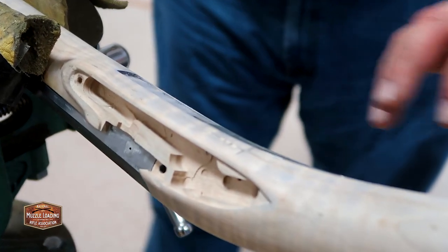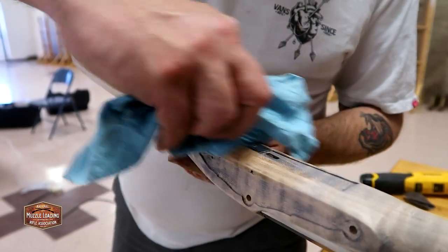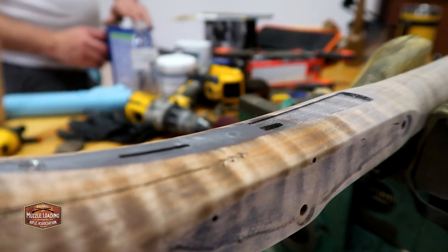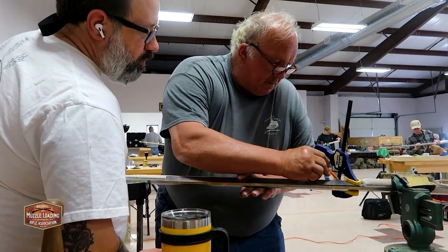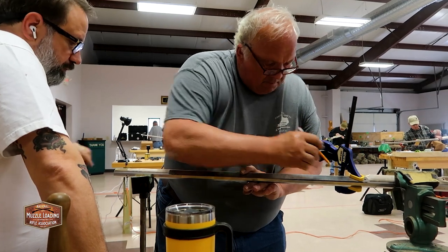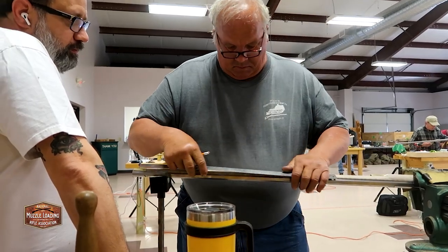To make the carving a little easier to see here, the student is wiping down the wood with some water to expose the grain and also the carving. We can see the contrast of that nice incised line with that little bit of chip carving there. The same layout process used on the buttstock is now used on the forestock, with Wayne laying out a straight line from the ramrod entry pipe to the muzzle.